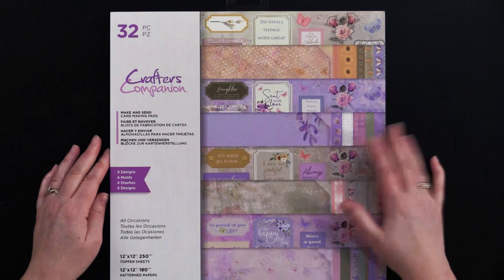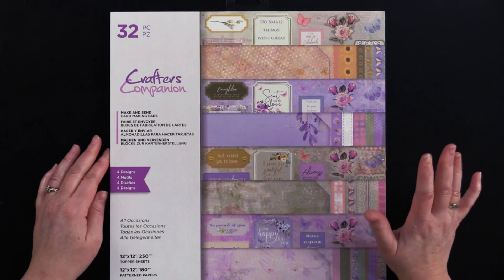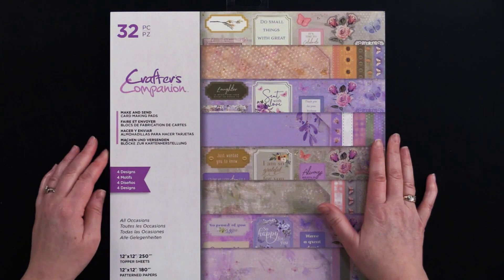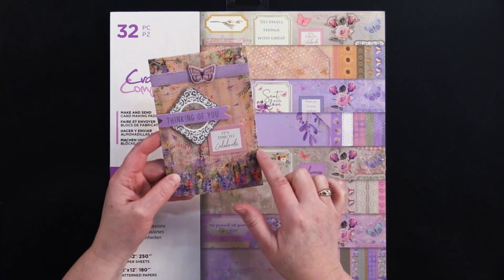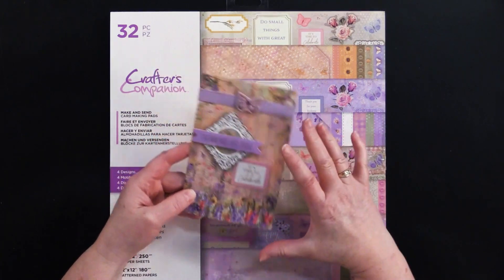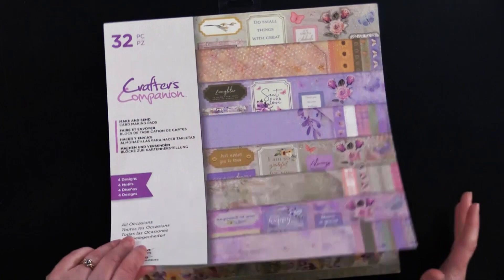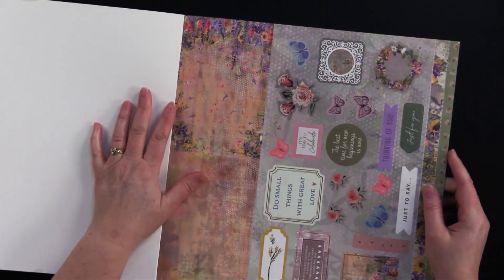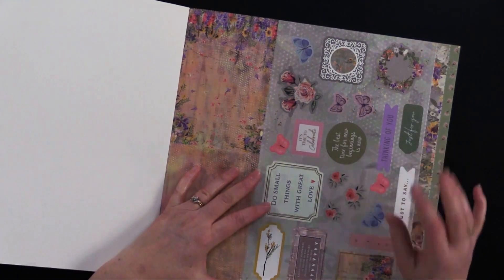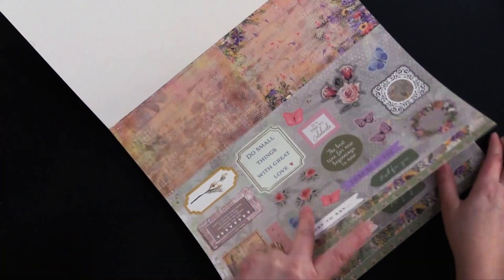Let's take a quick flip through this pad and I'm going to show you some more ideas and then how to actually put it together. This is a 12 by 12 format, although these cards measure just under four inches wide - it's like three and seven eighths inches by six inches. You get four of each design and there are four designs, so technically this makes 16 cards, although we're going to show you a way to make even more than that.